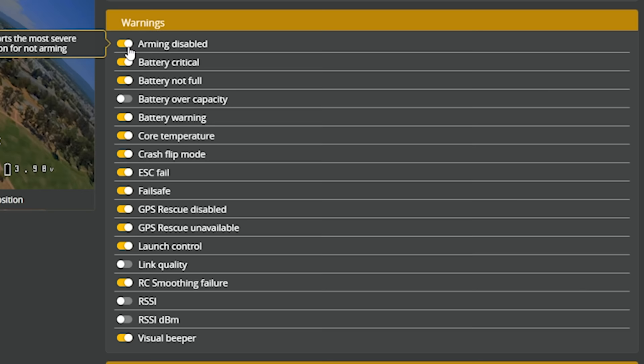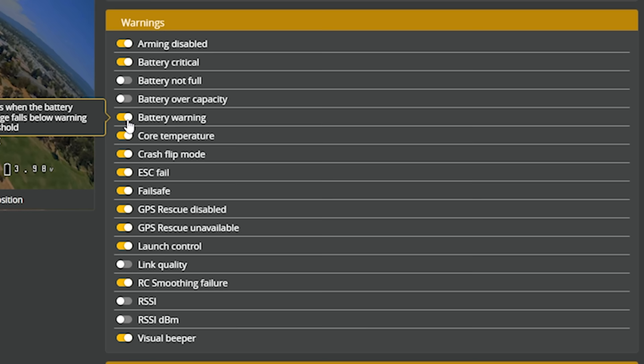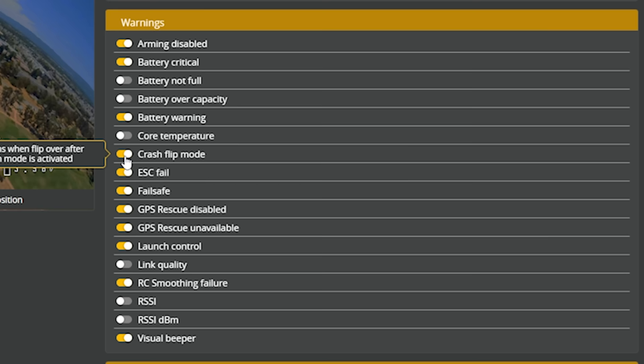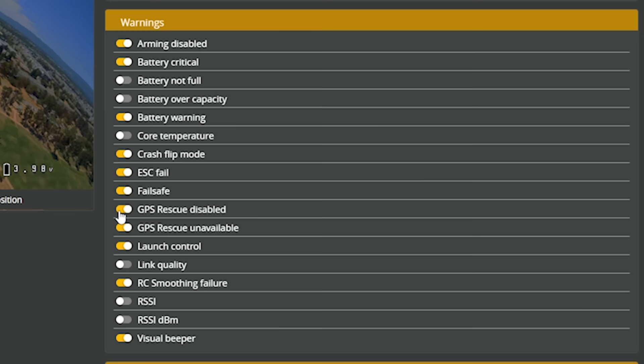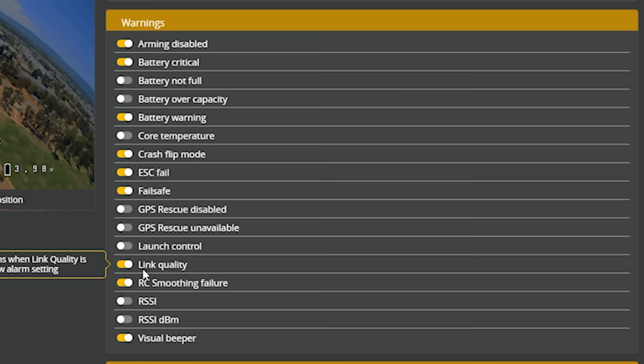Arming disabled — I definitely want to know about that. Battery critical — yes. Battery not full — I don't care about that. Battery warning — that'll only happen while I'm flying, so keep it. Core temperature — I don't care about that. Crash flip — only relevant when I'm actually using it. ESC fail — yes, that's a bigger deal than RSSI or LQ failsafe, I want to know about that. I don't use GPS rescue so those don't matter. I don't use launch control. Do I want an LQ warning? Yeah, I guess I do. RSSI DBM warning — sure. And a visual beeper — okay, that's good.